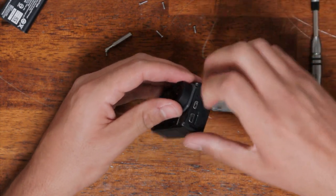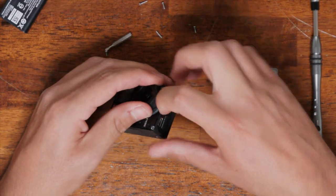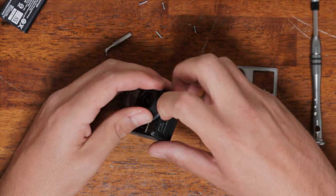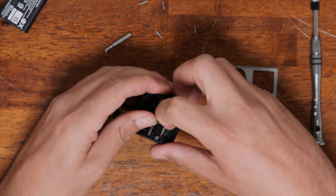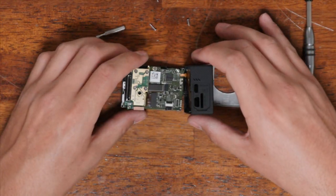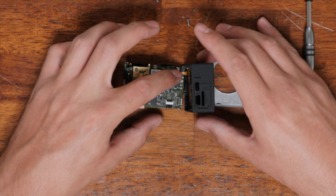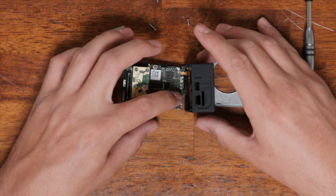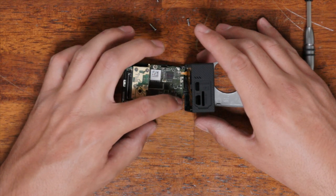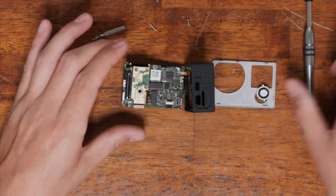You're going to want to take your fingernail and pry this side slightly out so that the ports have a way to be removed. Grab onto the lens and give it a wiggle. You want to make sure that you open it up like this. There are a ribbon and a wire over here on the Black. On the Silver, there are three ribbons here. You do not need to undo them — you just need to open it up like this.